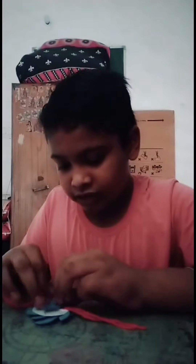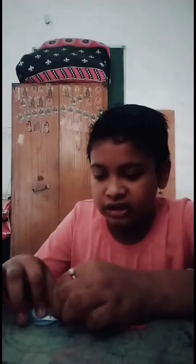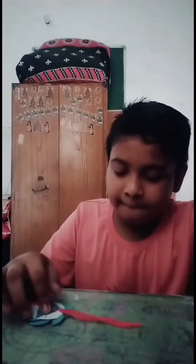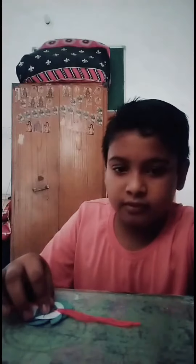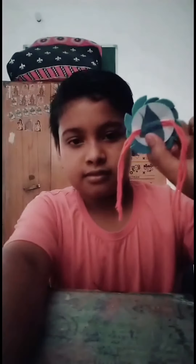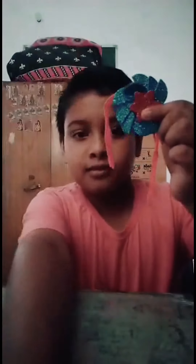Then I will cut the paper and do this. Then the thread is stuck in there. You can see we have done our Rakhi.